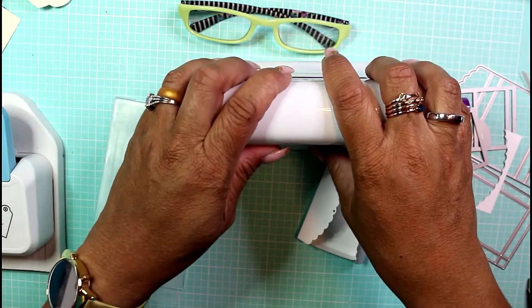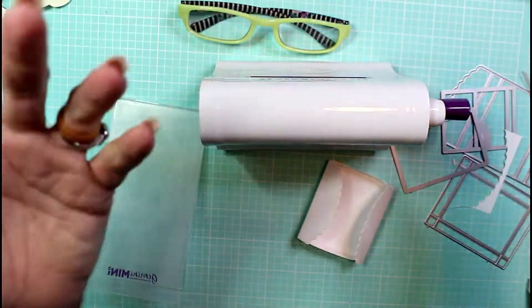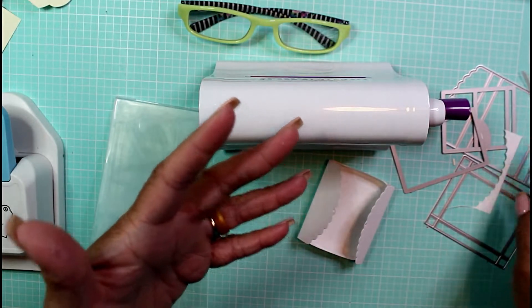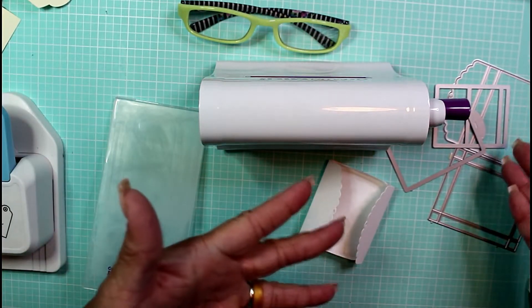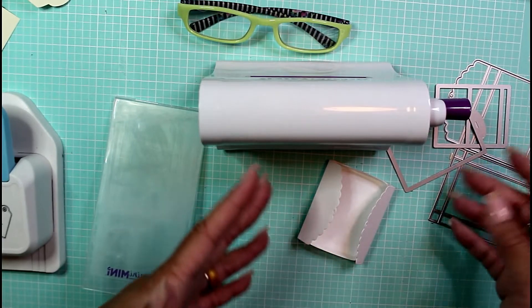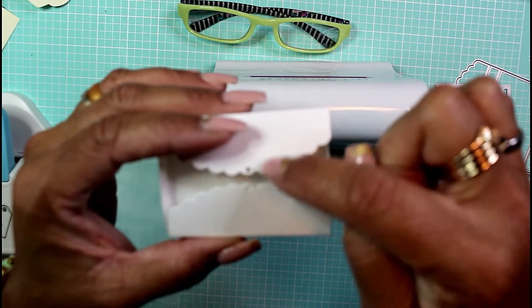Hey guys, it's Nicole, welcome back to Chronicles of a Crafter. Today I'm going to demonstrate some of my die cuts. I got some new die cuts in the mail the other day — I ordered them from AliExpress and Amazon. Wouldn't you like to know how to make something this cute?